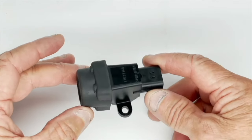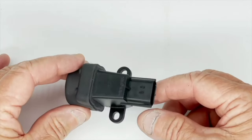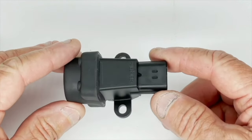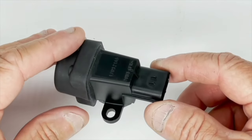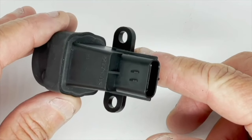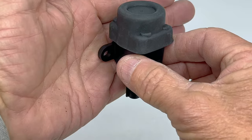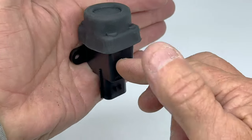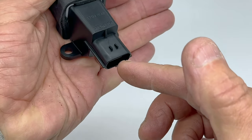This is our inertia safety switch, part number INERSW. Its purpose is to shut off the power to your fuel pump in the event of a crash or collision. It's designed to be mounted on a vertical surface with the plug pointing downwards.